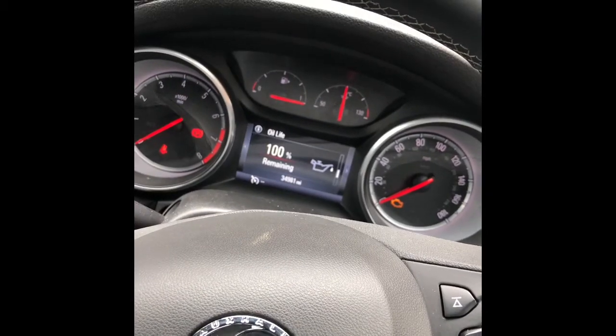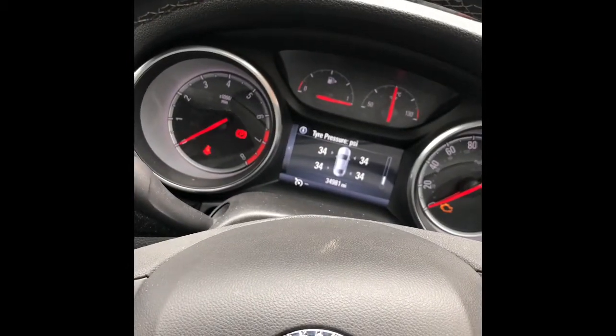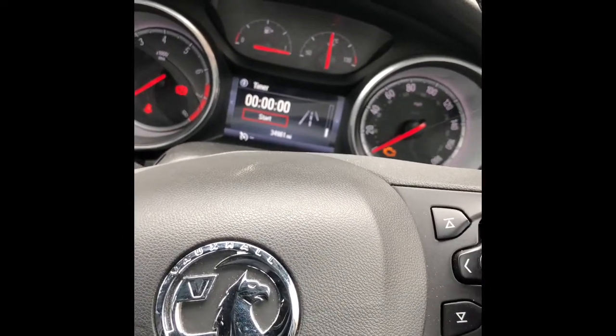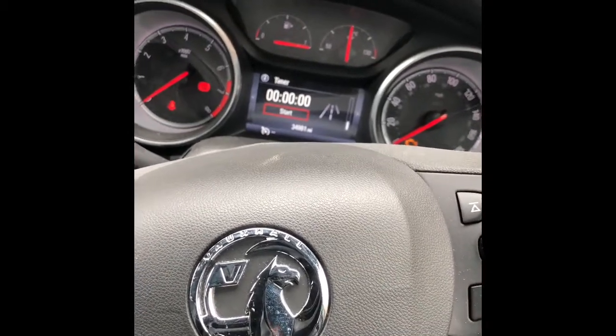And that's it, your service light is done. For the tire pressure reset, it's on here as well — you just have to press and hold the correct OK button. Once you hear the horn sounding, that's your tire light reset.